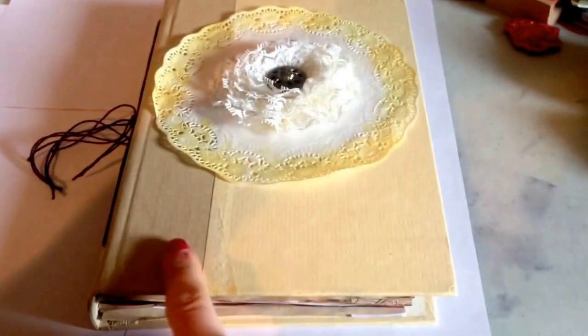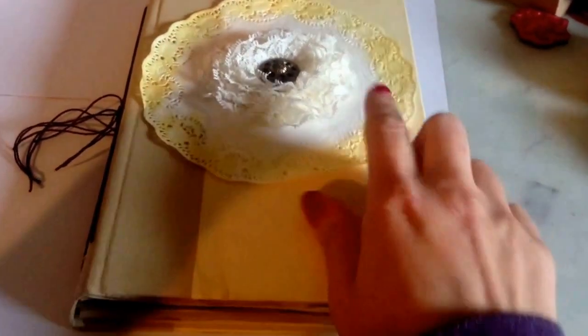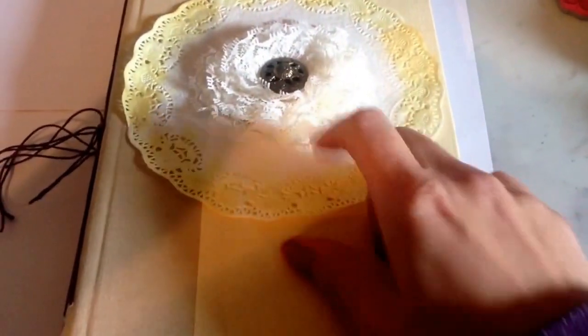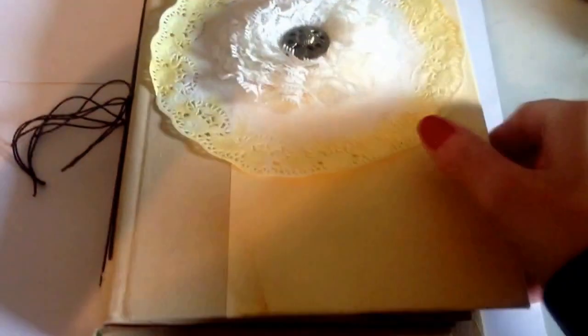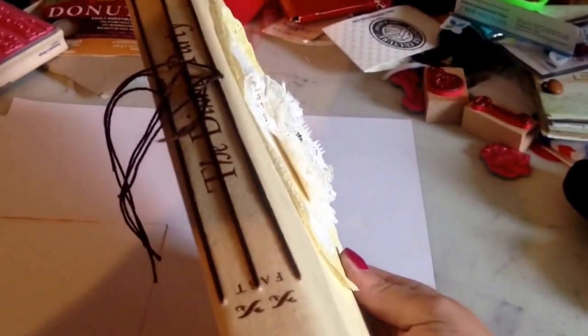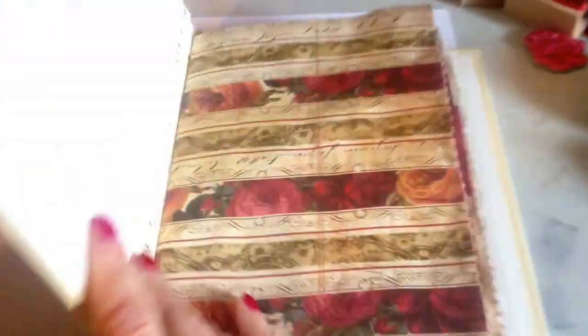It's an old hardback book that I've just redid. A doily that I've used some Tim Holtz ink on, a flower I made with a vintage button. And then it was bound using the pamphlet stitch. And that's the cover.